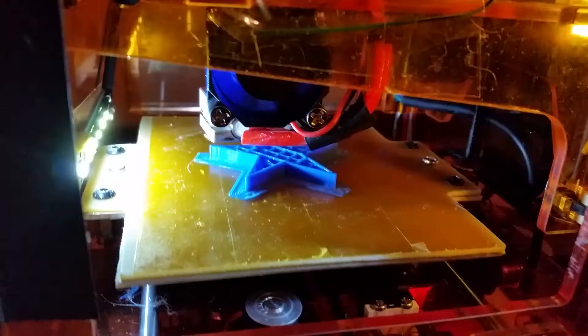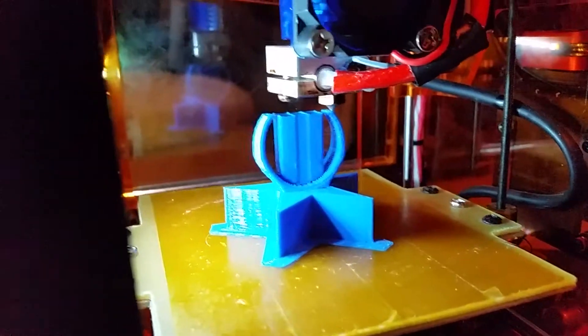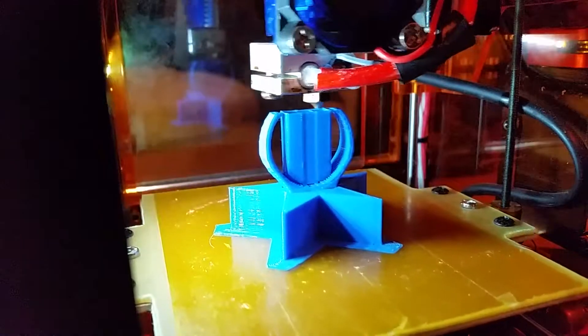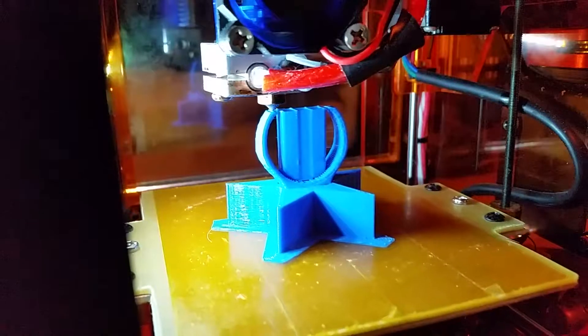It seems to be printing fine — went down a little bit strange on the first layer on the bed, but other than that we'll have a look when it's done. It seems to be okay so far. We'll know how the layers stick, but looks good — get back to you when we get that printed.